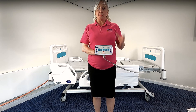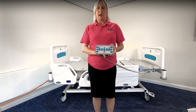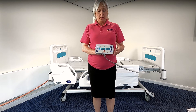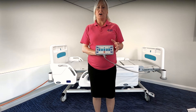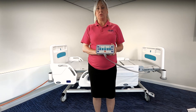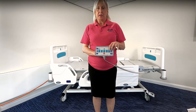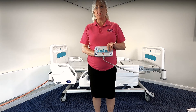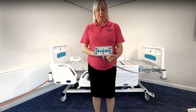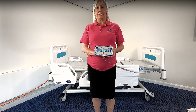Because the patient handset or the side rail function has patient control, there is an ability within the nurse handset to lock out any functions that are not safe for that individual in the bed to utilise. To lock out a function you simply press the lock button and the function button together — so to lock out the head and foot-down tilt, you would simply press these two together and the lock button will indicate that it's locked out on the patient handset.